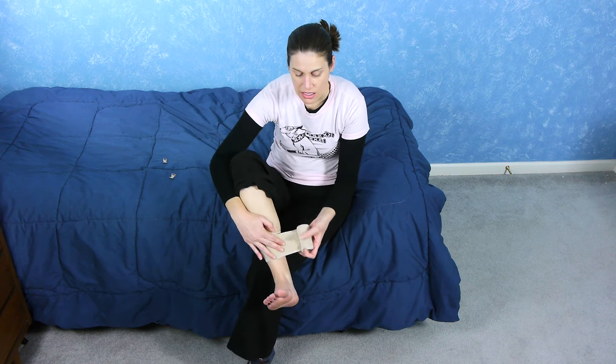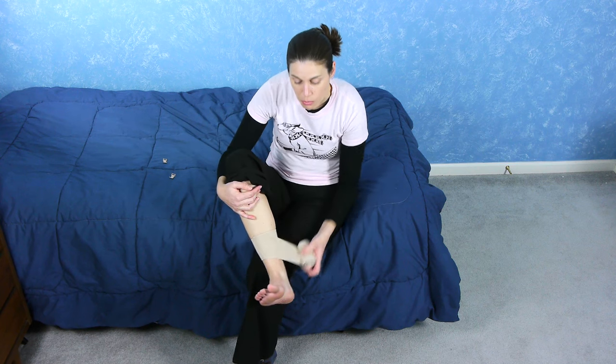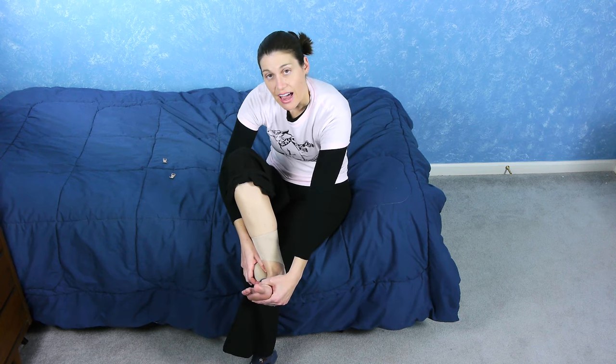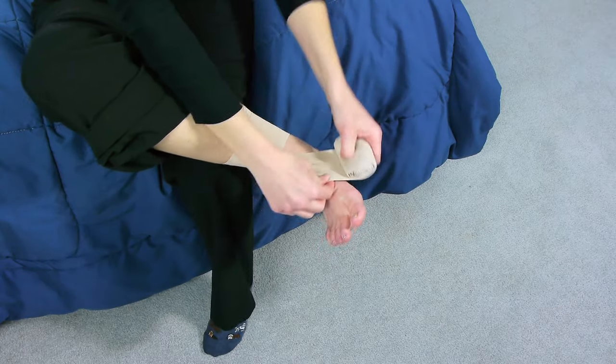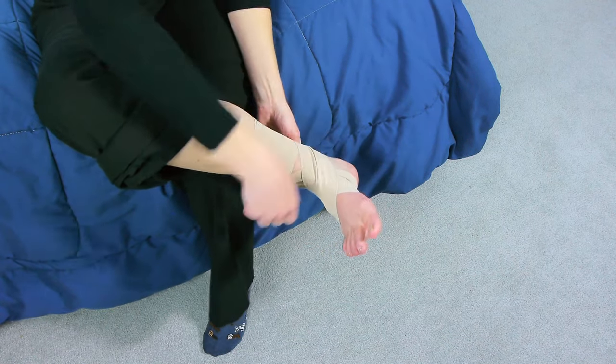You want to do just a little anchor up top, and you want it to be on the outside. So when you pull, you're pulling that foot to the outside to get into that outer neutral position. Usually I'll just do one or two wraps at the top, then come down across, give it a little tug, and then come back up. You want a little bit of pressure, but not so much where you're cutting off the circulation.